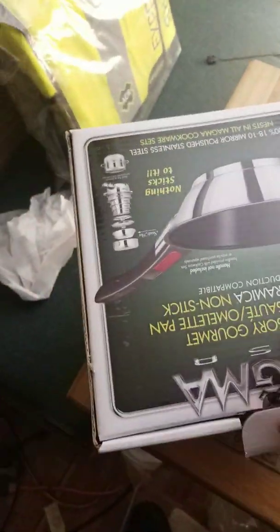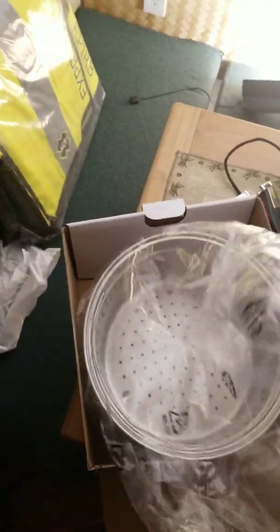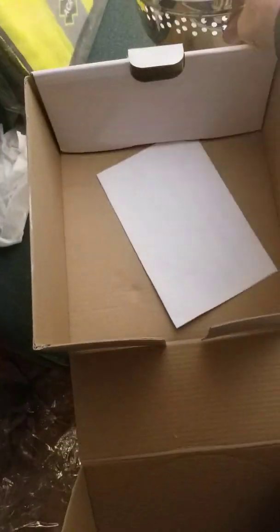And then we have the saute pan, which has a non-stick ceramic coating on it as well. And then we have the colander, which I bought as well. I thought I might as well just get everything because I like to cook seafood a lot.